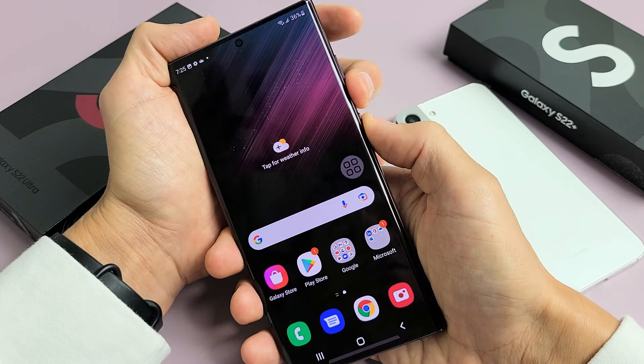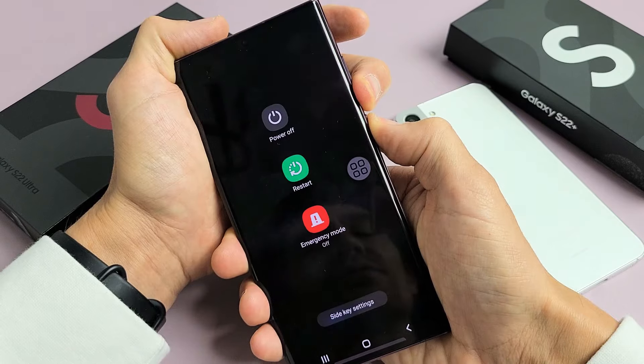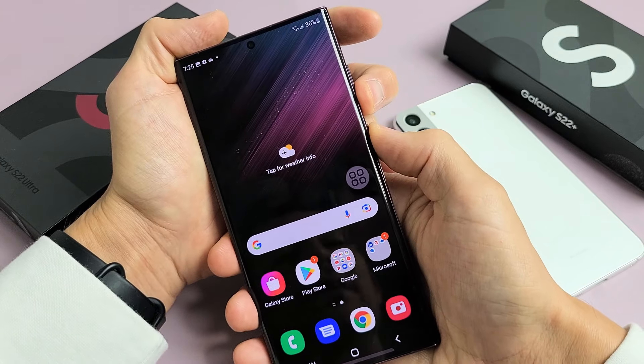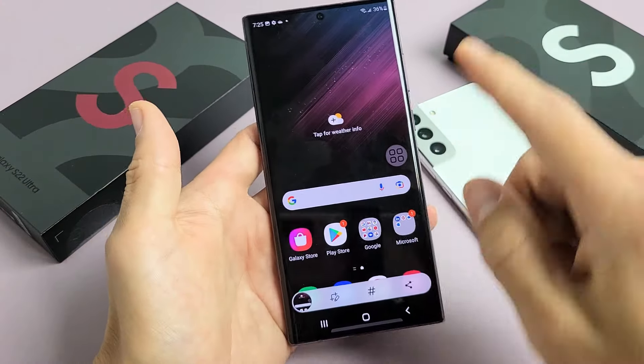Take note: if you do volume down and power, you don't want to press and hold too long. If you press and hold too long, it's going to bring up the power off menu. So again, volume down, power — just tap both buttons quickly, and there you go.